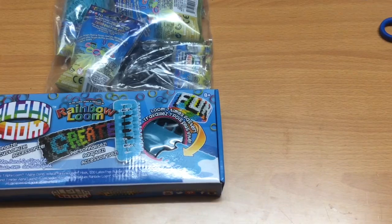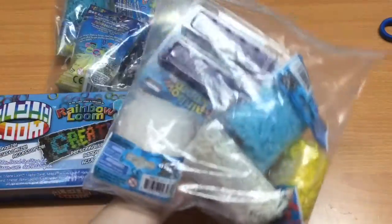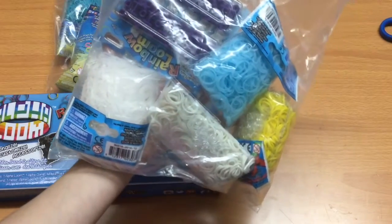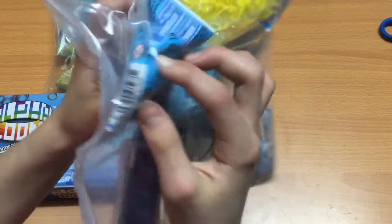I got so scared that I ordered extra by mistake. But it was actually solar bands — I was like, what did I just buy? Am I crazy? These are actually solar bands, thank god. I thought they were something else.